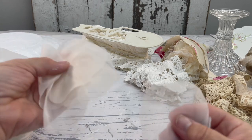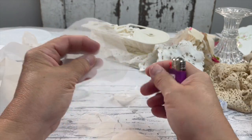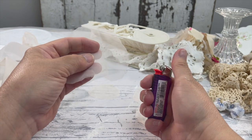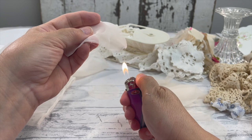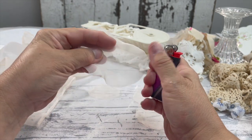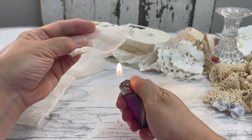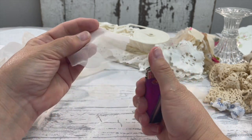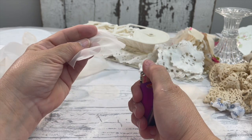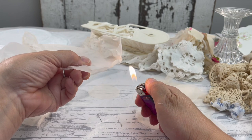You're going to cut out about three different sizes — about four or five of each size, ranging from small, medium, and large. Have a bucket of water beside you — safety first — because we are taking a flame to some material. You're not going to touch the material with the flame; you're just hovering it over, and the heat will start to curl the material and make it look like a petal.